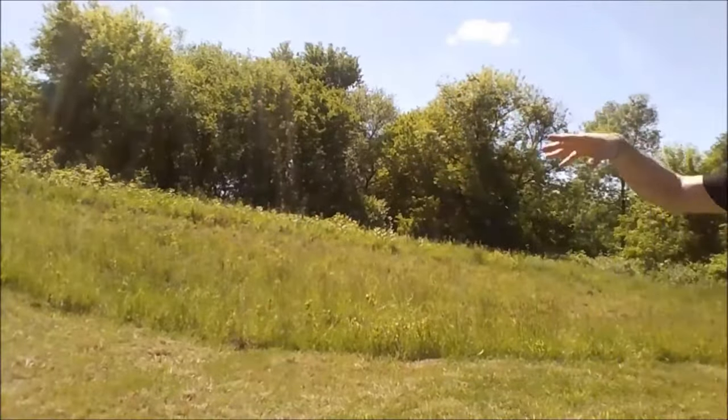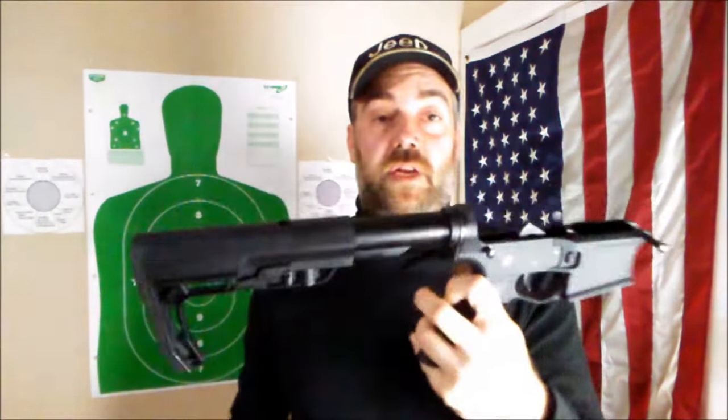Howdy folks, Allen B Pro here. As some of you know, I've been building a black rifle — an AR-15, a SOTA Arms AR-15. In this build I used a Trinity Force buffer tube and buffer assembly.